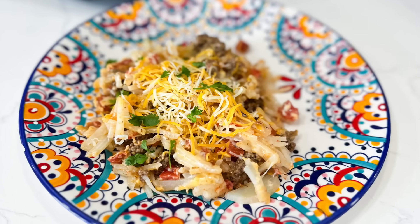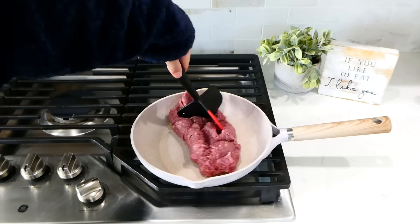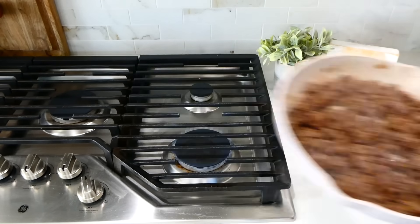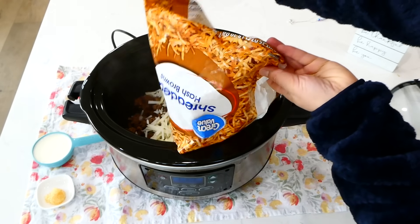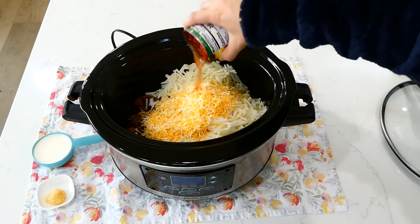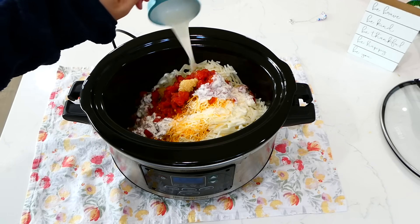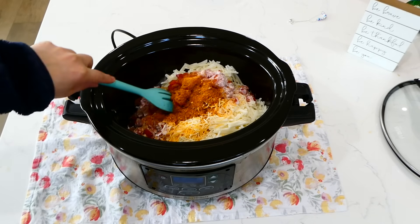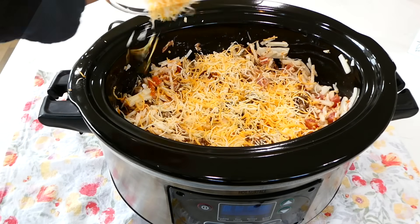Now we're making this potato taco casserole. Over to the pan on my stove, I'm adding in a pound of ground beef, or you could use any ground meat or meat substitute that you like. Break the ground beef up and cook it through, then remove any excess grease from the pan. Bring the ground beef over to your slow cooker and add it right in. Now add in a 26-ounce bag of frozen hash browns, one cup of shredded Mexican style cheese, and one can of Rotel — which is diced tomatoes with green chilies. Then add in a tablespoon of minced garlic along with a half cup of heavy cream, and two tablespoons of taco seasoning. Stir this super well, then sprinkle more Mexican style cheese over the top and cook on low for about five to six hours.